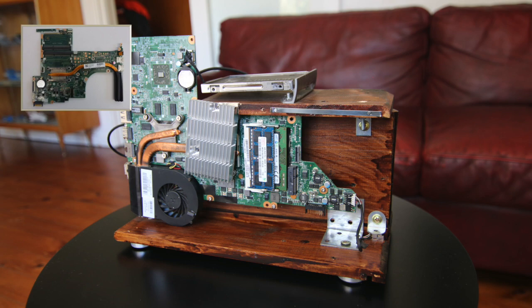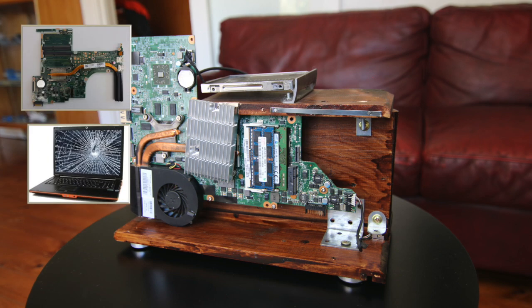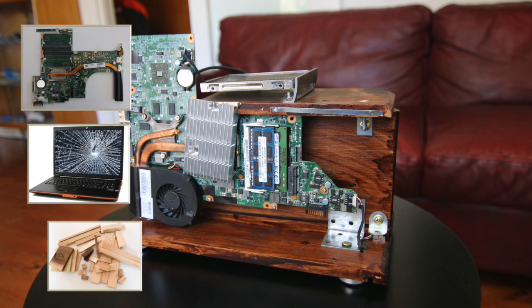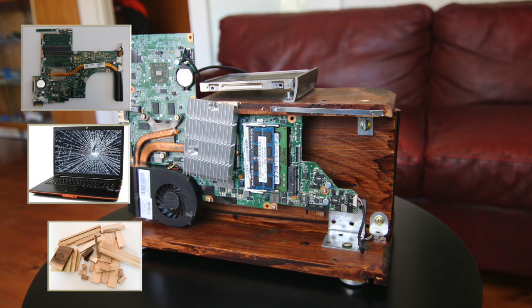Number one, a motherboard. As I mentioned I use the motherboard from an old HP Pavilion laptop. Have a look on Gumtree or eBay or your local dumpster and you can probably find yourself a working laptop with a broken screen. Number two, some scrap wood. As I mentioned I use some scrap wood from an old drawer, but the only limit here is your imagination.